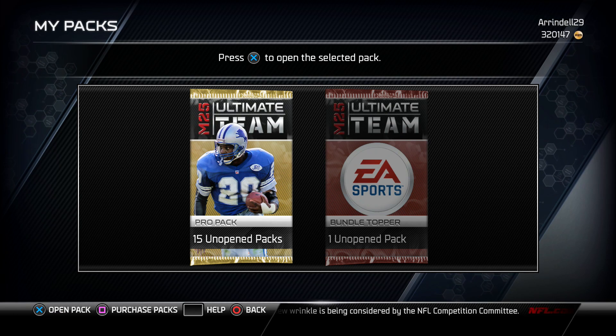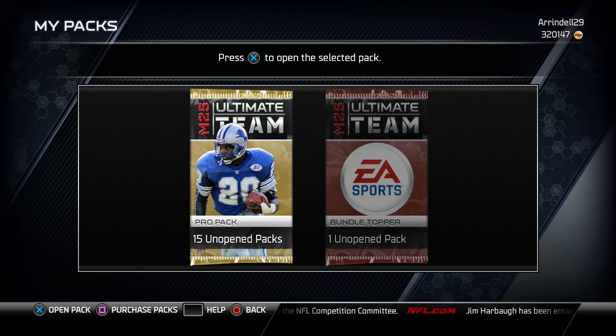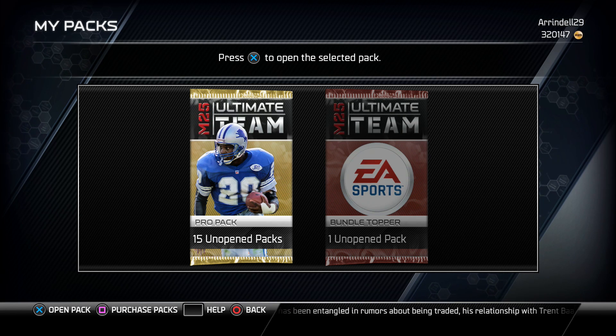Yo, what is it my YouTube family, welcome back to another video. Today I'm bringing you guys a 15 pro pack bundle opening — hopefully you guys enjoy it. I haven't done one of these in a very long time, so hopefully we get something good in these packs. Let's jump right into it.